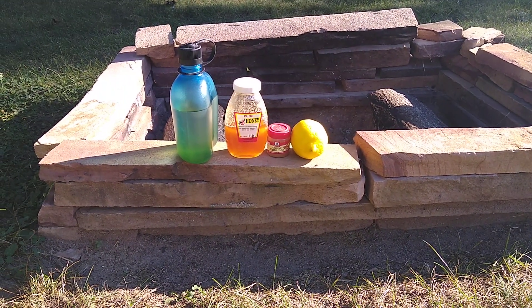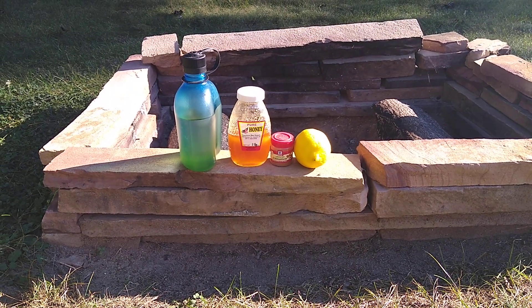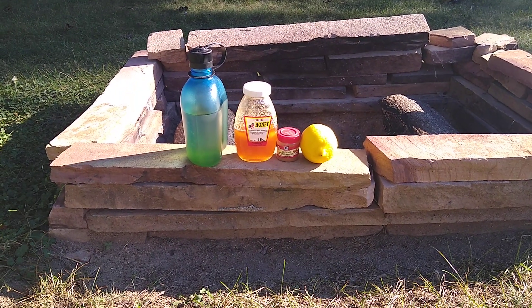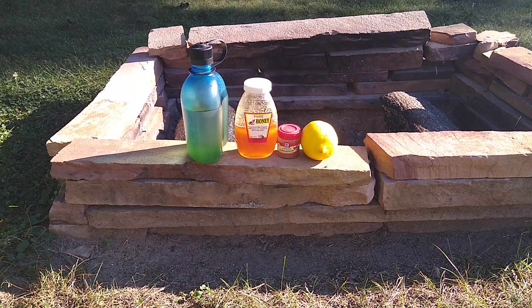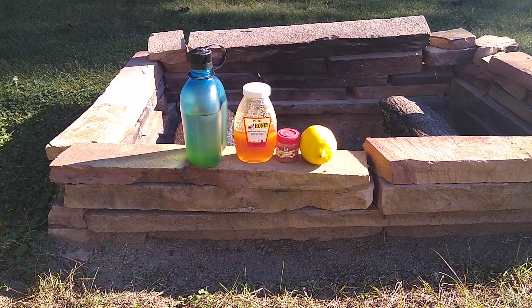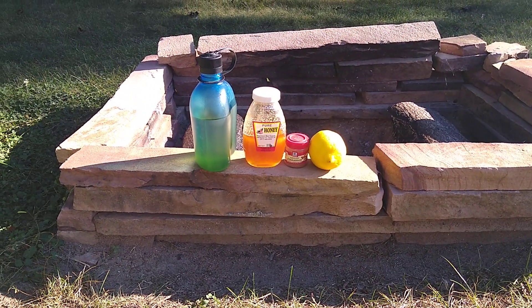What's up guys — in light of everyone always talking about boosting your immune systems with supplements and whatever, I thought I'd share a quick remedy of my own. Got a lemon, some cinnamon, some honey.